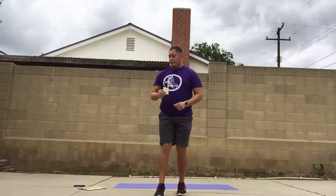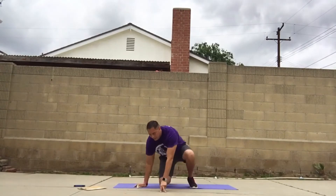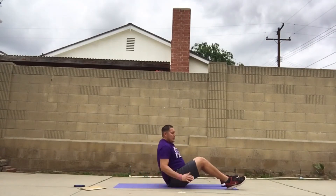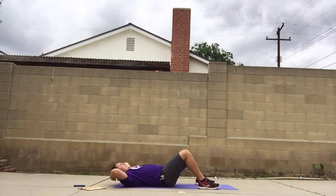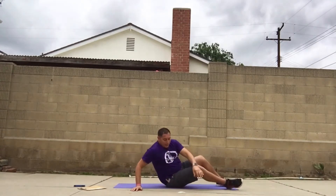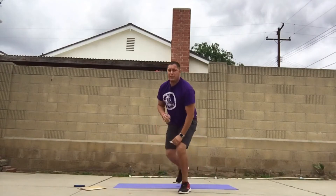Number two is crunches. We're going to go down on our bottoms, knees elevated, feet shoulder-width apart. Put your hands behind your neck — but one thing I don't want you to do is put your hands on your neck like this. Make sure your hands are on the sides of your ears. You go down, up, down, up — that's crunches.